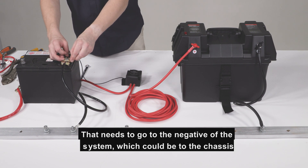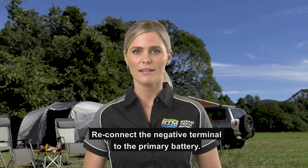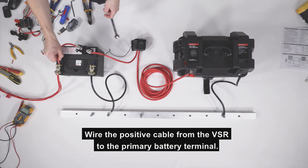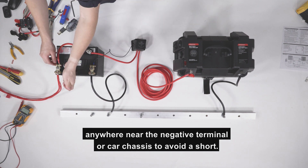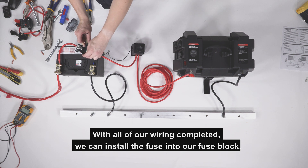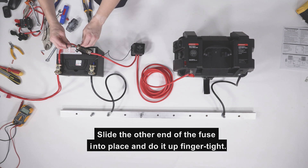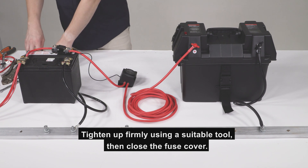That thin black ground cable needs to go to the negative of the system, which could be to the chassis or directly to the negative terminal on the primary battery. Reconnect the negative terminal to the primary battery. For safety reasons, we haven't installed our fuse yet — that fuse holder is still empty. Wire the positive cable from the VSR to the primary battery terminal, being very careful not to get the spanner or socket anywhere near the negative terminal or car chassis to avoid a short. With all of our wiring completed, we can install the fuse into our fuse block. We are using a 150 amp wafer fuse. Connect the fuse to the non-live terminal first, do it up finger tight, slide the other end of the fuse into place and do it up finger tight, then tighten firmly using a suitable tool and close the fuse cover.